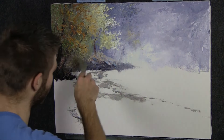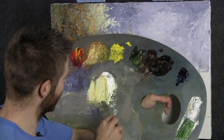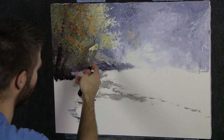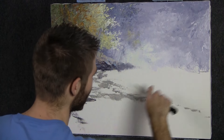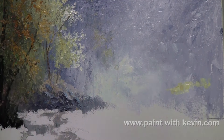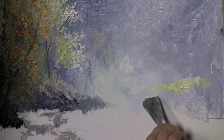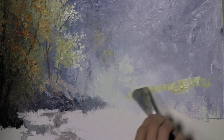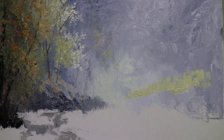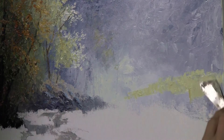Let's jump over to the right side. I stopped to clean off my palette — just rubbed it with a paper towel, nothing crazy. I also prepared a nice little yellow color which we'll use over here. Let's jump over here and start thinking about this side — maybe a touch taller. I'm mushing this color in, creating a bit of a grassy meadow.